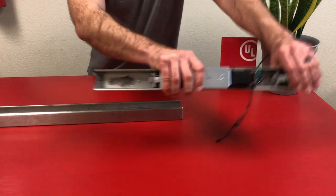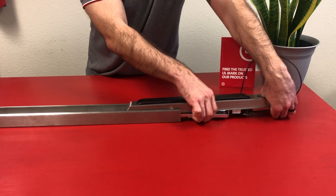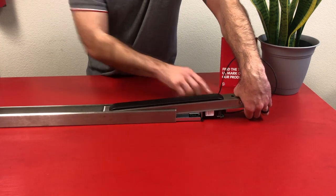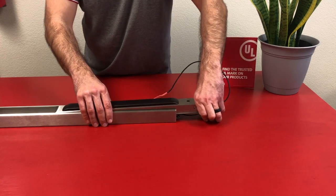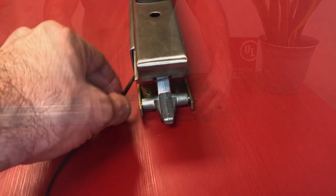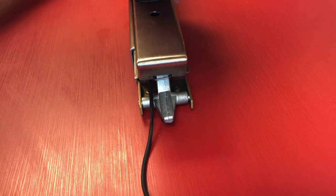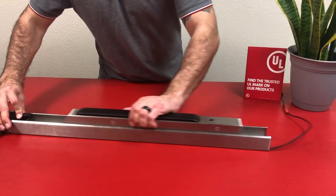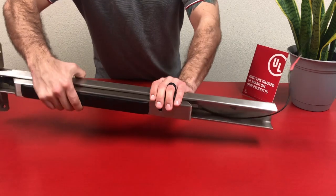Now we can flip it back over with the motor kit installed and slide the push pad and the whole assembly back into the exit device housing. Make sure that the power wire is routed over the back activating bracket so that it's not getting smashed. Continue sliding in the push pad the rest of the way.